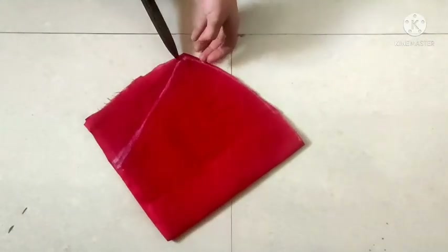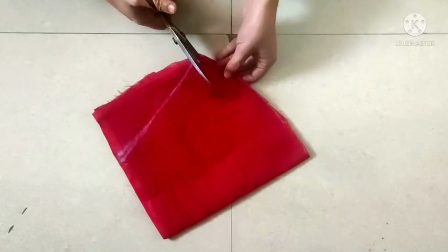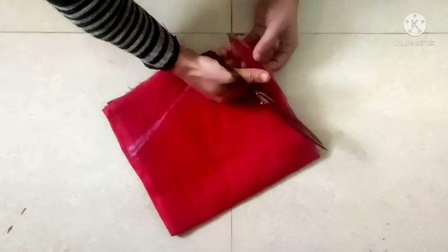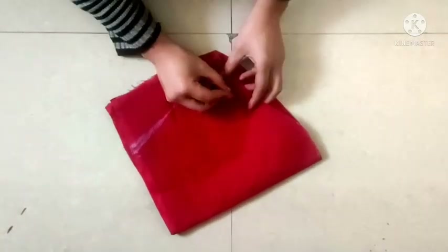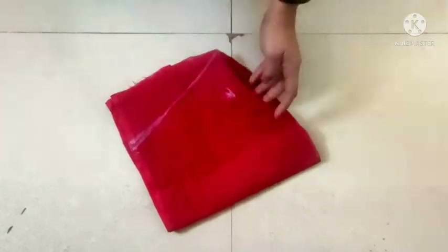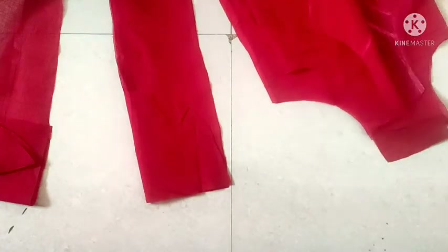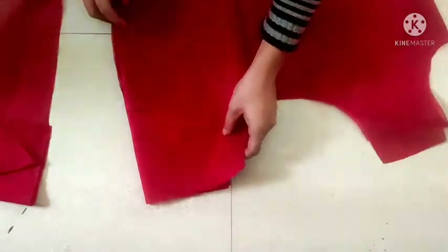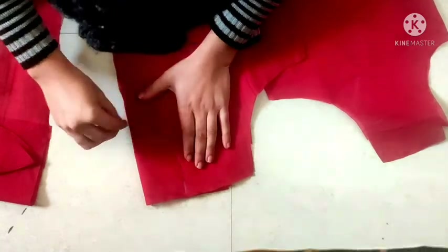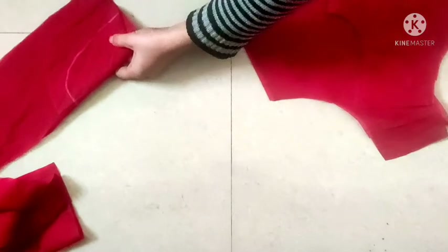Now we will cut it into half inch, and we will cut it in this way. The two layers of the upper layer are on the top and we will cut it in the facing area, and cut it out.